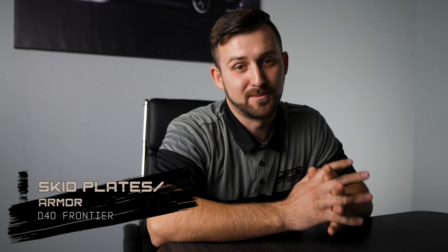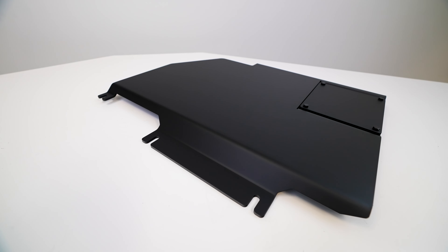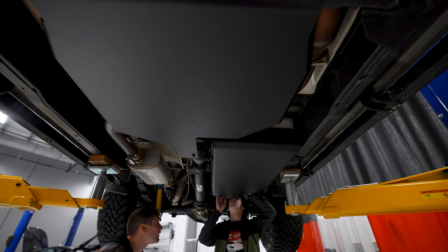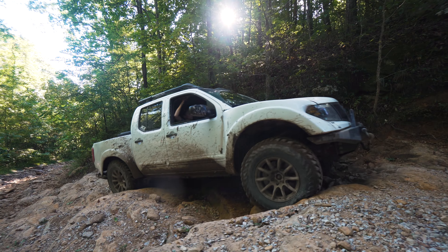Number six, armor. Skid plates are a necessary upgrade for every vehicle, especially trucks that take a beating. There's protection for every part of your truck including the radiator, oil pan, transmission, transfer case, and even the gas tank. You never know when you're going to need them, whether it's a rogue tool set on the highway or rocks and sticks on the trail. A good set of skid plates will keep the critical components of your truck safe and sound.